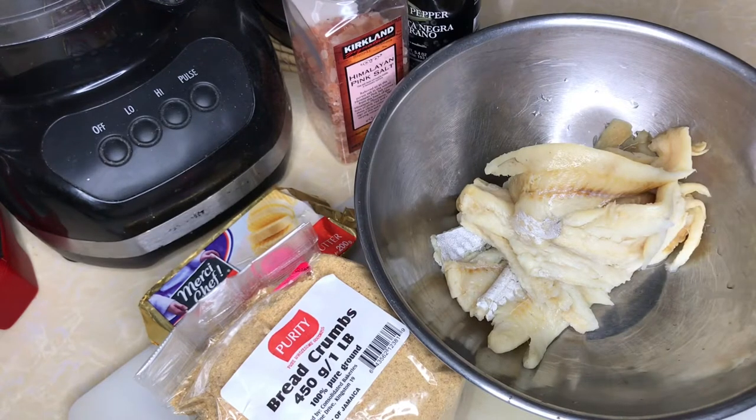So the first recipe I'm going to try is the saltfish balls, or codfish balls as it's called in the book. The actual recipe calls for half a pound of saltfish, two cups of raw diced potatoes cooked, one tablespoon of butter, half a teaspoon of pepper, and of course egg wash and breadcrumbs to deep fry it.